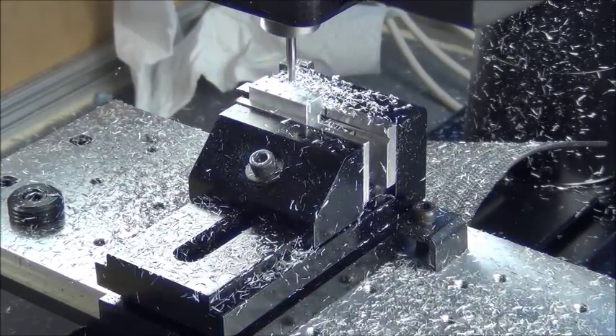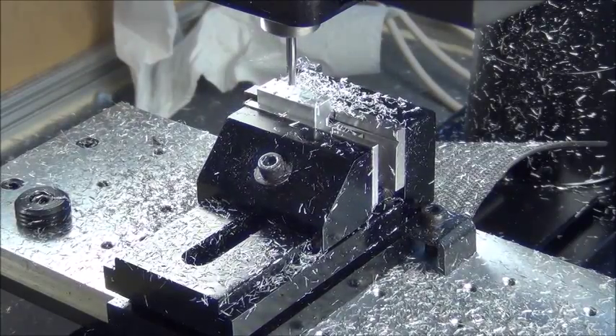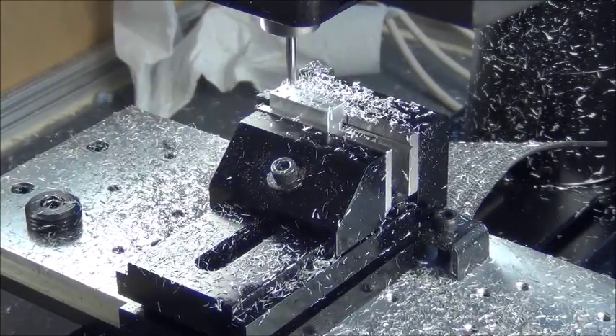I'm taking it easy right now until I get everything worked out, then I can bump up speeds as I go. The end mill is sticking out kind of far, so I need to keep an eye on that.